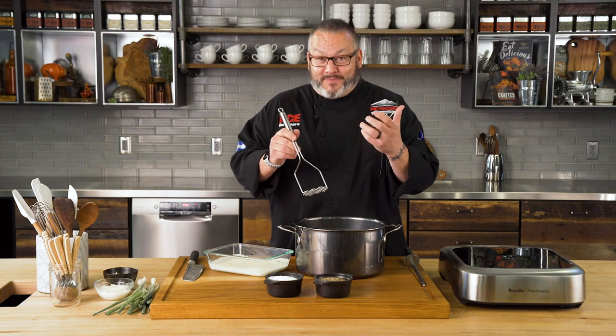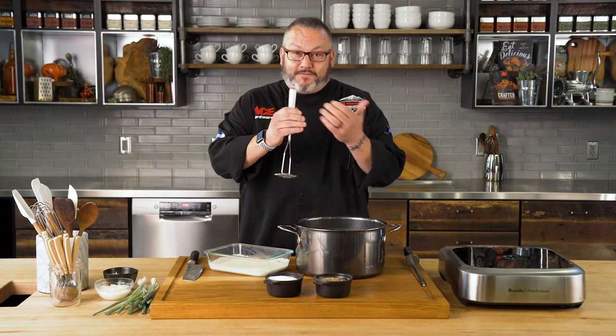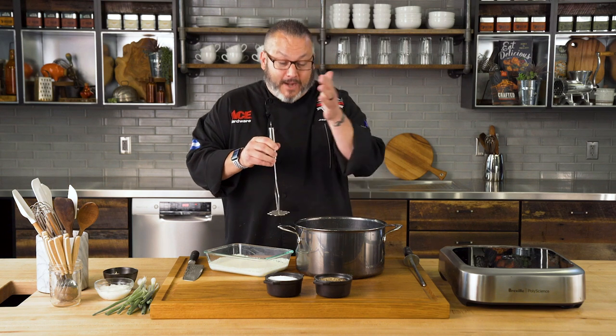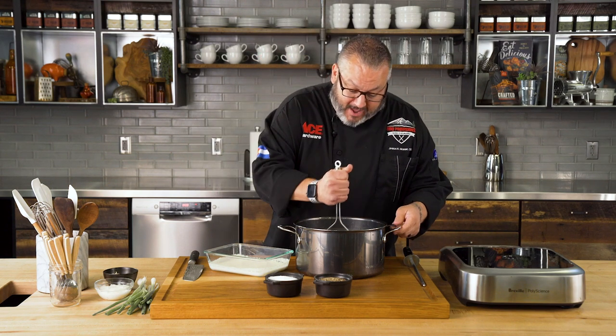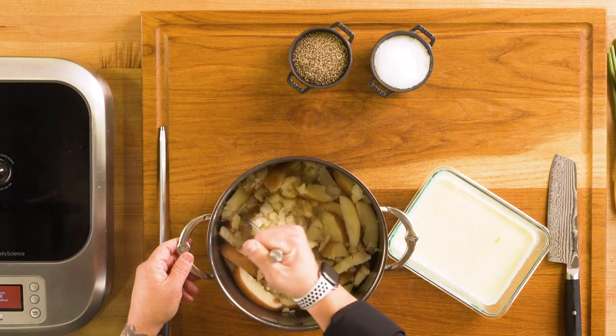There are always two schools of thought when it comes to mashing your potatoes — there's my school of thought, and then there's my grandma's school of thought. You can leave them lumpy like grandma did, or you can mash them nice and fine. So today we're going to do a little 50-50 — half Chef Jason and half grandma. So we'll get these guys mashed up just a little bit here.